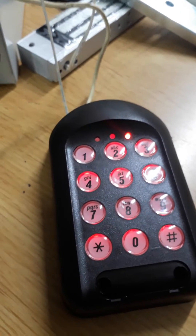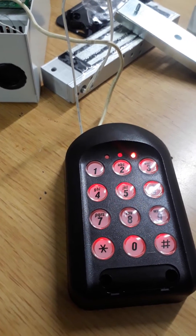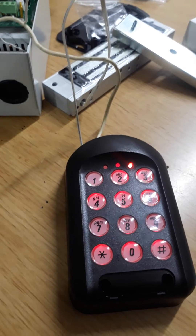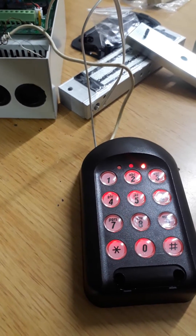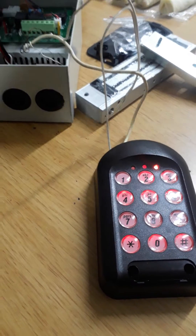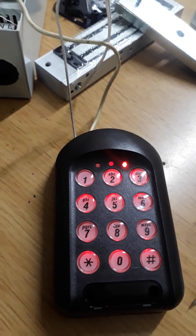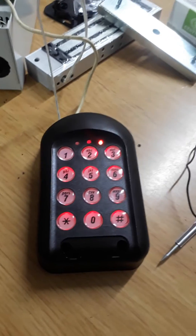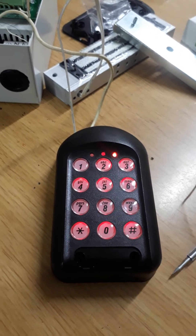I want to show you how to reset the password if you forgot the password for your keypad. The default is always 1234 hash, but if you gave it to a user and forgot the password, here's how to reset it. First, remove the power from the battery. When putting the power back, press and hold button number one for two seconds — that will reset the password.